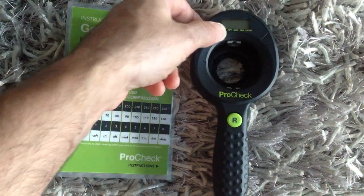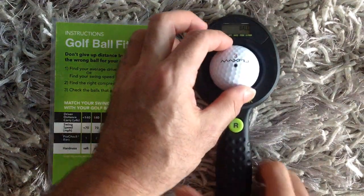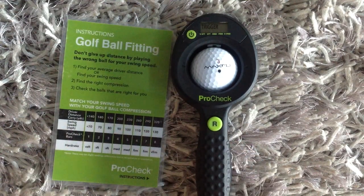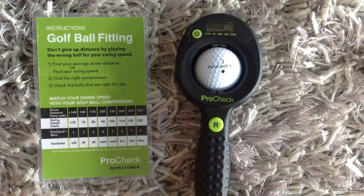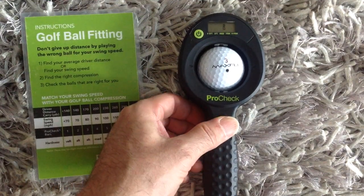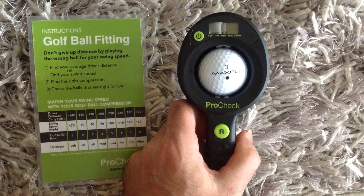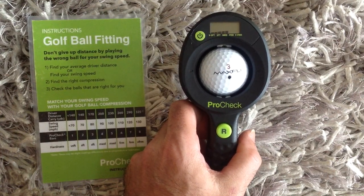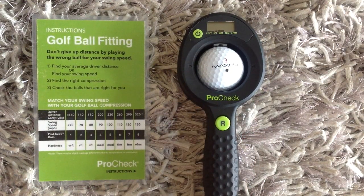It's pretty simple to use. You turn it on and it will say 'ball,' so you insert the golf ball with the logo centered. Then it will say 'trigger' — you use the trigger on the back of the device and it measures the compression of the golf ball. When you see the 'R' it means the reading is done. You hit the release button and it gives you a firmness or compression rating. In this case it says this is a medium firm ball, which is not too far off from a ball I could feel comfortable using and know I'm getting maximum distance off the tee.